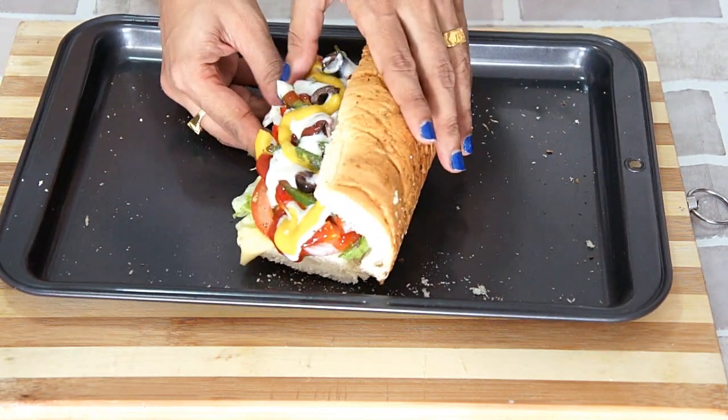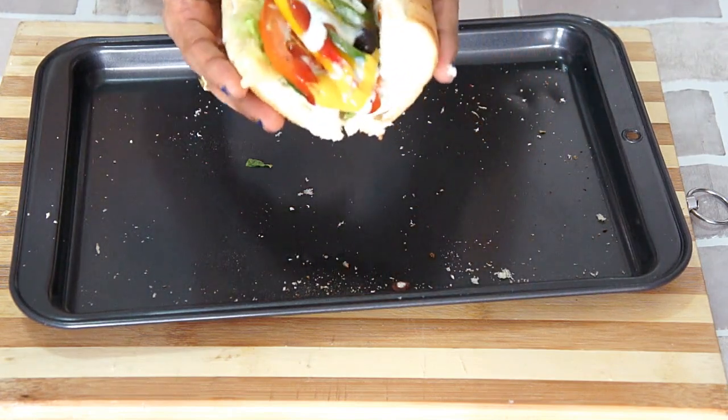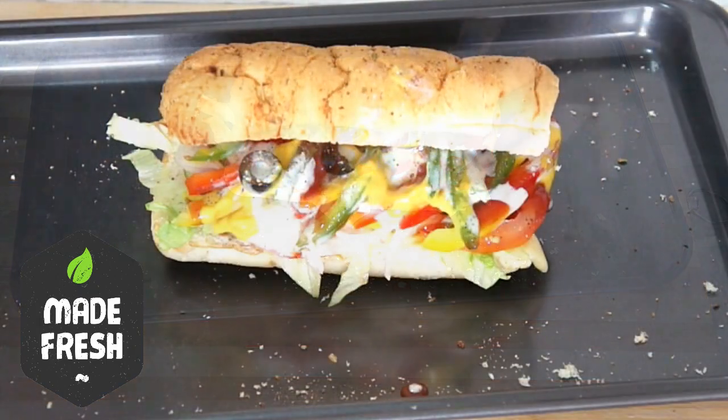Our sub-sandwich is ready. Let me just cover it and show you how it looks. Packed with healthy veggies, cheese and juicy sauces — a perfect combination for your kids' lunch box. Make this sub-treat for your loved ones; they are going to enjoy it.